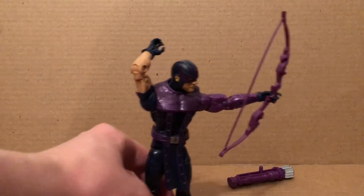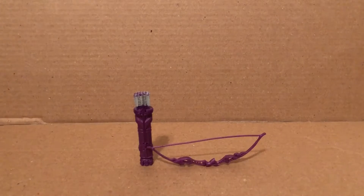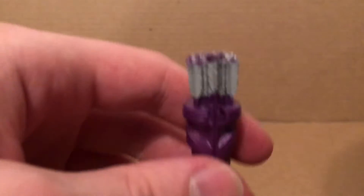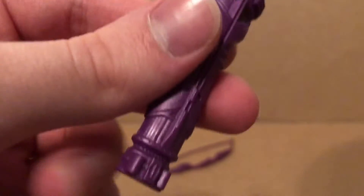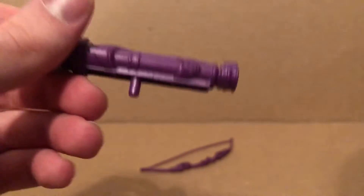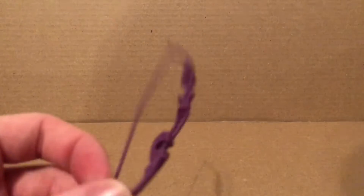Let's take a look at the accessories first. He comes with a quiver and bow and arrow. I'm not sure if this is the same exact thing that came with the Walmart exclusive Hawkeye from the first Avengers movie with just a remolding, but I highly doubt it. I'm pretty sure it would be the same one from the Rocket Raccoon wave.